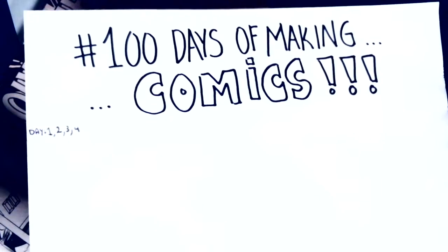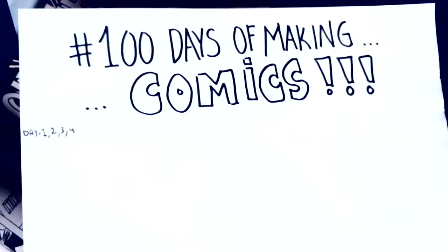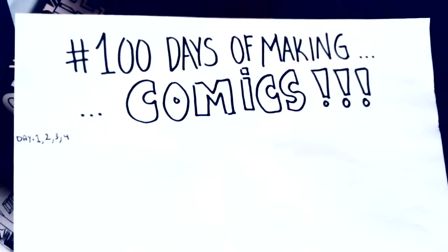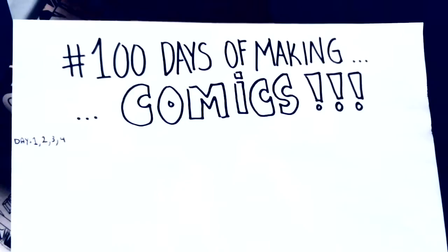Hey, how's it going? Day number four of 100 days of making comics. I'm a little behind, so I'm trying to catch up as best I can. So today, I will be talking about style — a style that I'm going to try to not necessarily replicate, but have it be in the same vein.